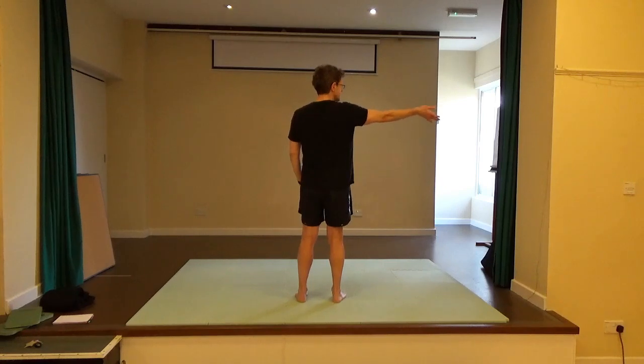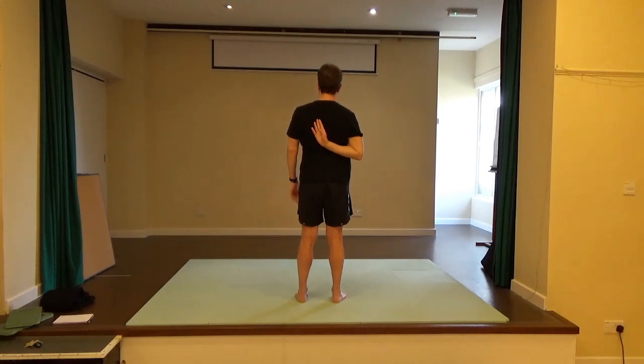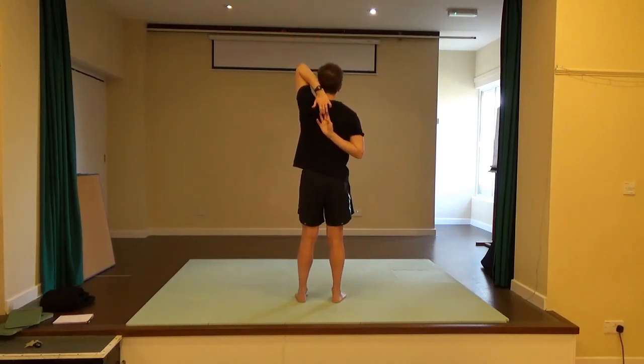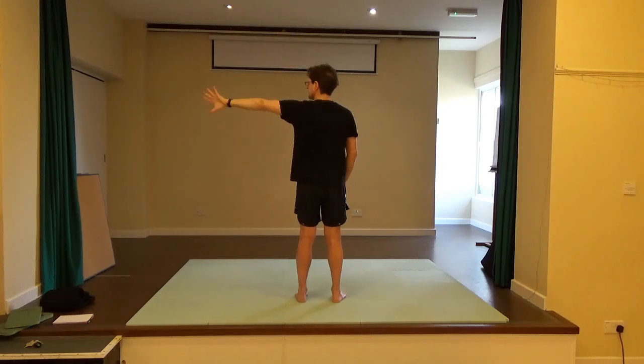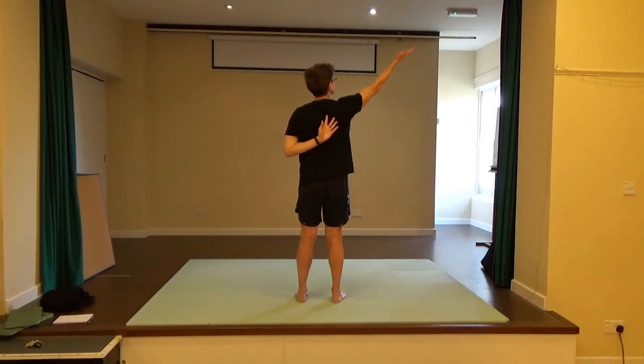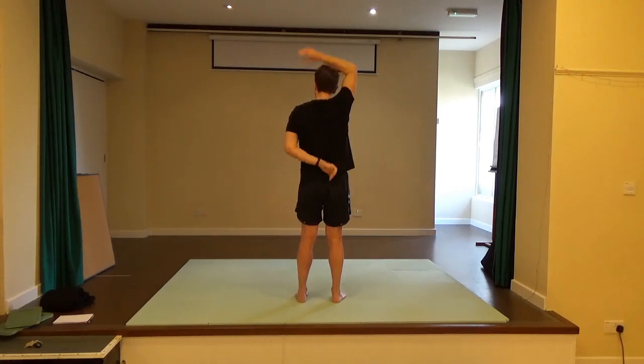Take your right arm out to the side, turn the thumb side down, bring the hand behind the back. Take the other arm up towards the ceiling, turn the little finger side towards the back of the room, and see if you can interlace the hands, keeping the elbow up towards the ceiling. Then release. Take your left arm out to the side and see if you can bring it into the area between the shoulder blades. Take the other arm, rotating it up, turn the palm towards the back of the room, and see if you can interlace the fingers. Then release.